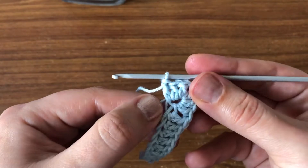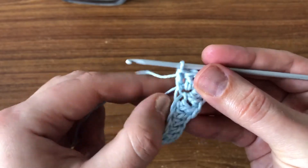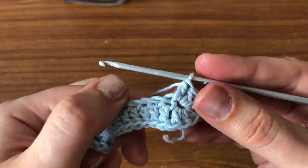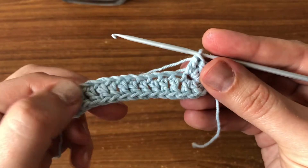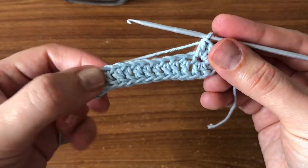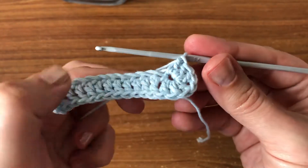If you notice that the chain space keeps stretching, just pull the thread and it's going to go back to normal size. Now we need to continue doing our double crochets — we are already on the other side, so we're going to carry on doing one double crochet on top of each double crochet from the previous row.